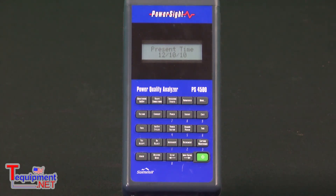It also has a CAT4 safety rating, communicates via Bluetooth, and has an SD memory card slot for cards up to 2GB. The PowerSight 4500 also has a full keypad, so you can program it from the keypad or from a computer via Bluetooth.